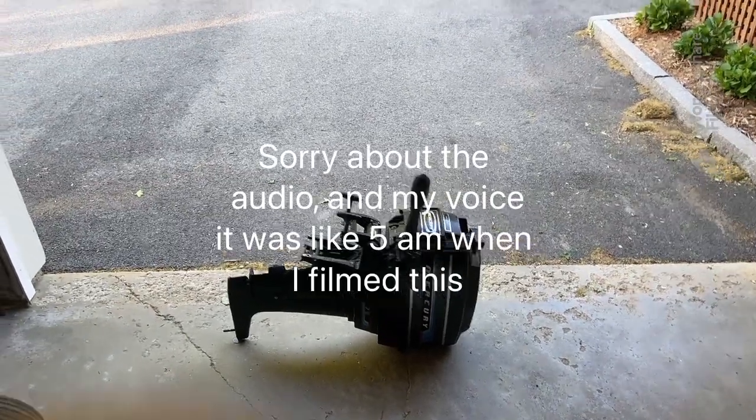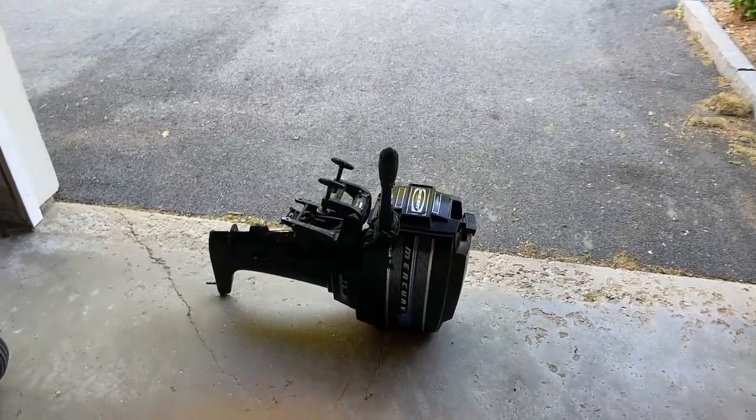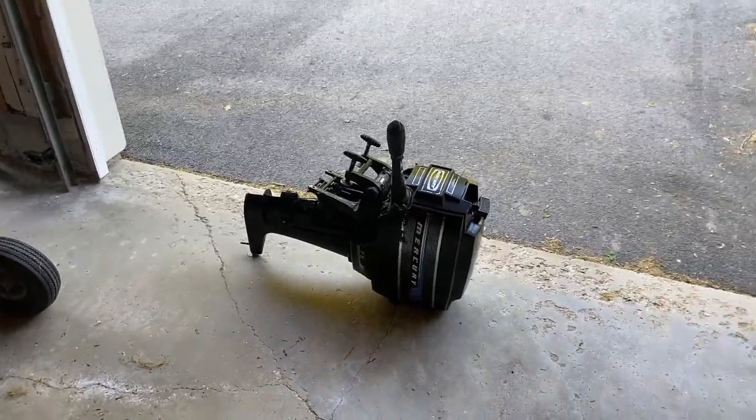What's going on guys? I hope you're having a wonderful day. Now in this video, we're going to be looking at my grandfather's old Mercury 7.5 horse engine.